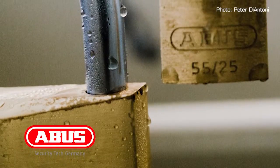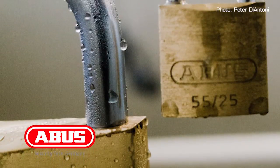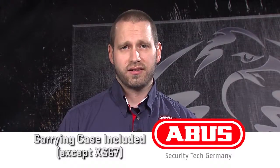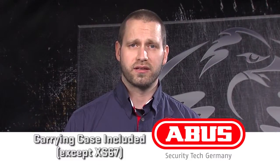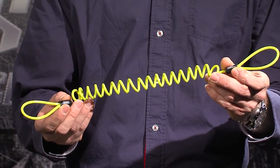As with all ABUS locks, the corrosion resistance on the line of non-alarm disc locks is the best in the industry, learned from years developing locks and corrosion coatings for the demanding marine market. All non-alarm disc locks, except for the XS67, include a carrying case that can be stowed under a seat, as well as a memory cable to remind the rider that a lock is being used, to reduce the chance of a ride-off.